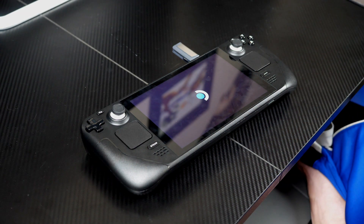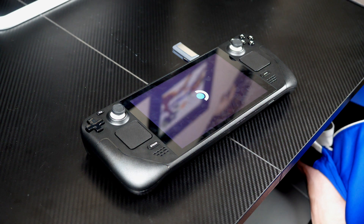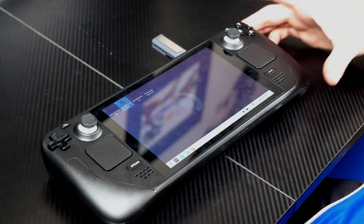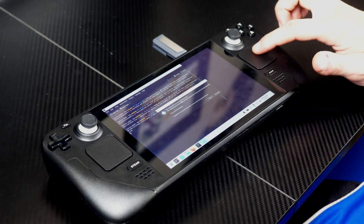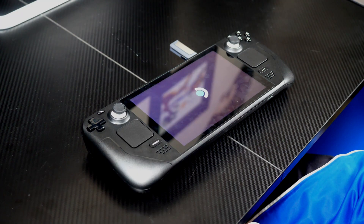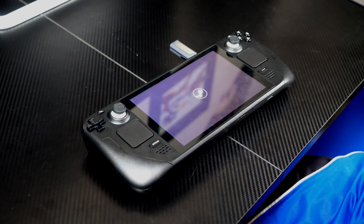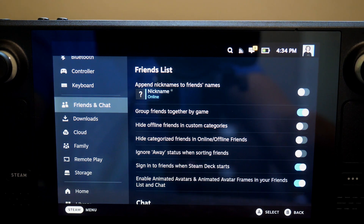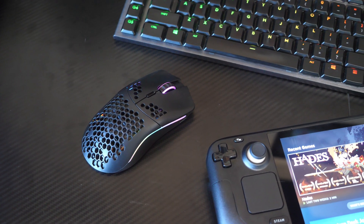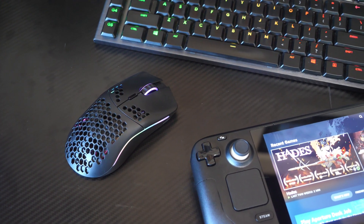This will take about five minutes or so, and once it's done, your Steam Deck will start up as though it's a brand new unit. Once you're done, you may want to go into the settings and make sure the device is showing all of the usable internal storage. This process took about 20 minutes to do, and I promise you anyone can do it.